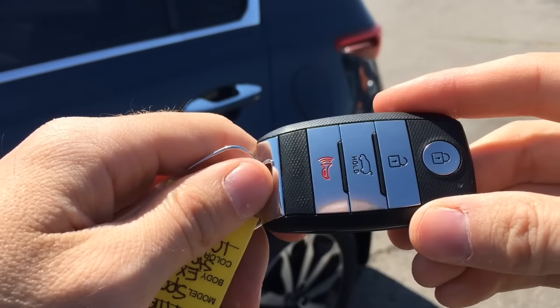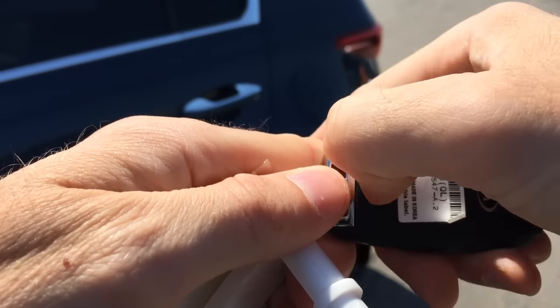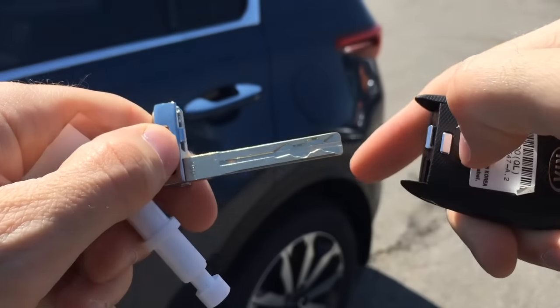The first thing you're gonna want to do is take your key fob, turn it over, and you're gonna see a little silver button right here. When you push that button with your fingernail, the key pops out.